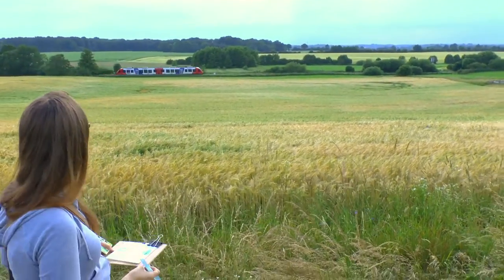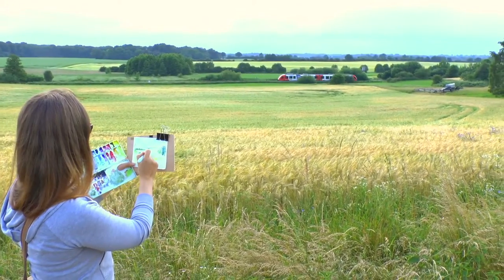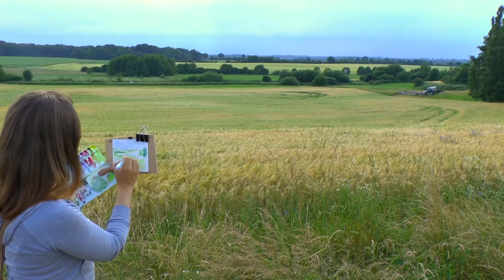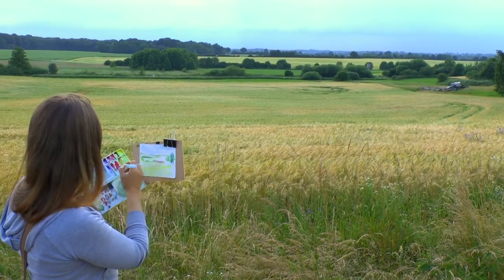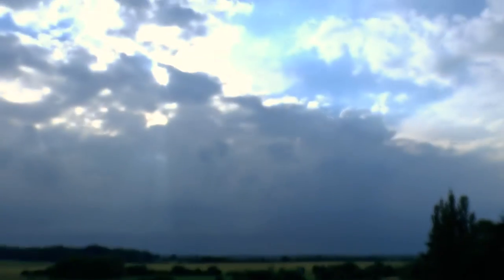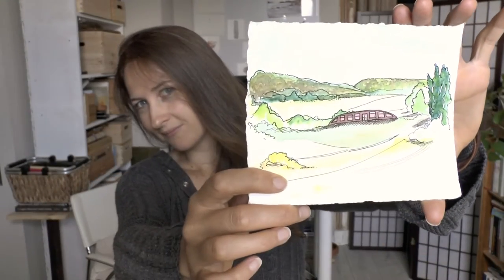There we go — there's a train! And a train! How cool! You should stick that right in there. There we go — stuck a big fat red train in the middle. I really like this picture. I thought it was really good. It was really simple, really fast, really quick — all that fun stuff. And it was a great way to capture the colors and the scenery that I was seeing.